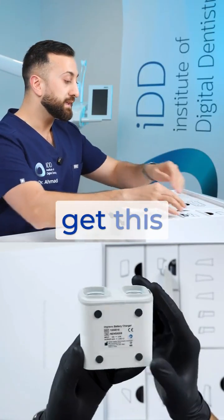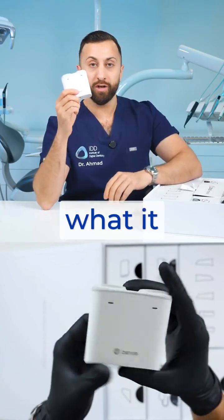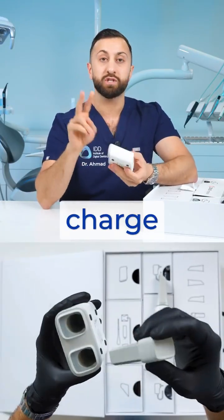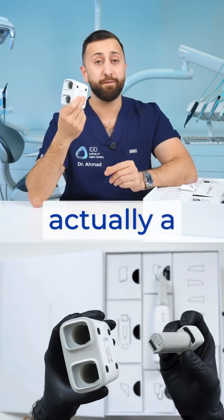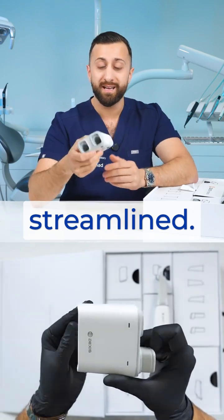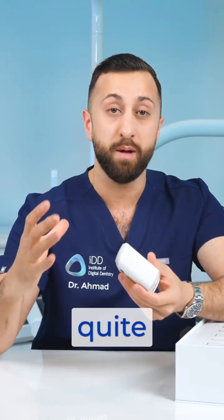Let me get this separate battery charger out — this is what it looks like. You can plug this into the wall and it will charge two batteries. This is actually a very small battery charger; I quite like it, super streamlined. Some of the battery chargers that come with these scanners are actually quite bulky.